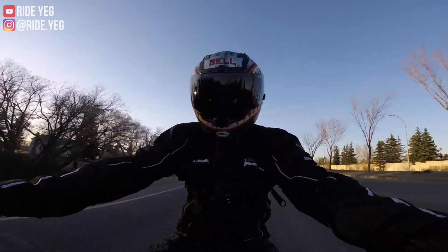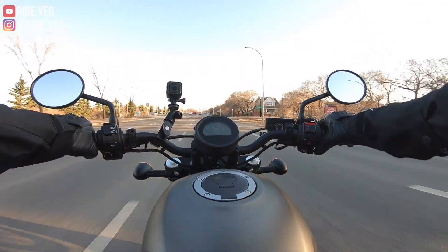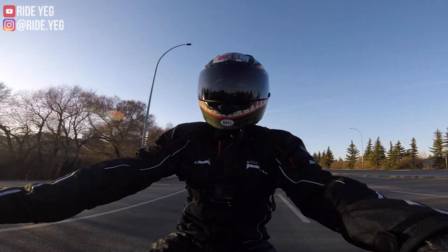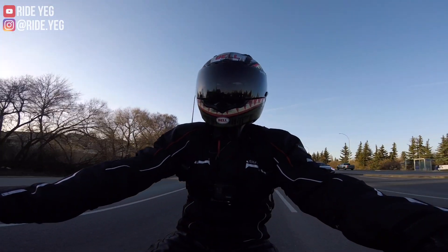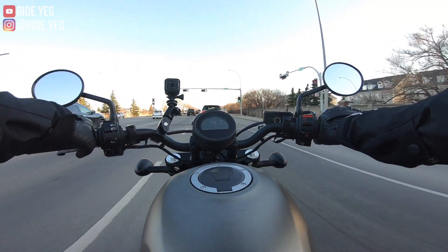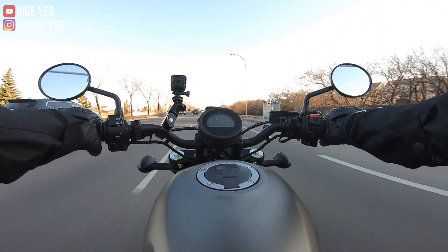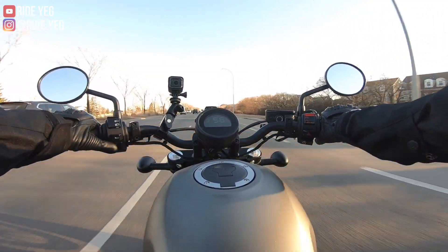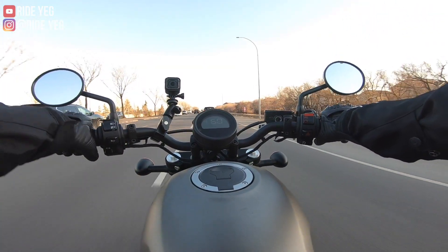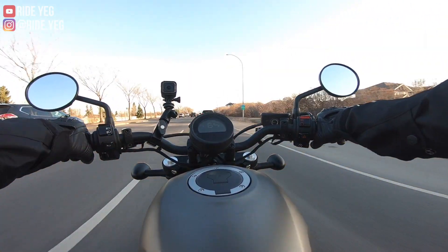So far, I'm absolutely loving it. If you're familiar with the channel, I'm about 5'6", 140 pounds or so. Finding bikes that are a good height for me has always been a bit of a challenge. I've learned in my riding career — although it's only been a couple of years now — and this is my ninth motorcycle, that low displacement is actually something that I desire in a bike.